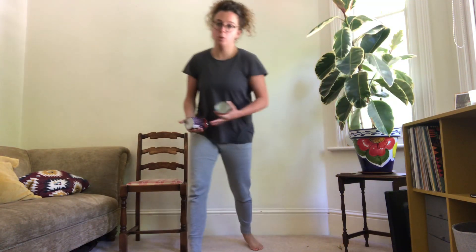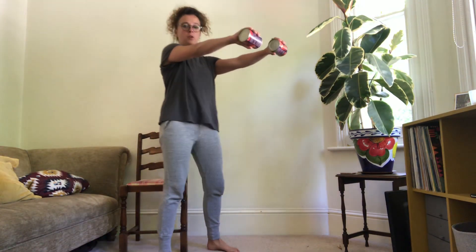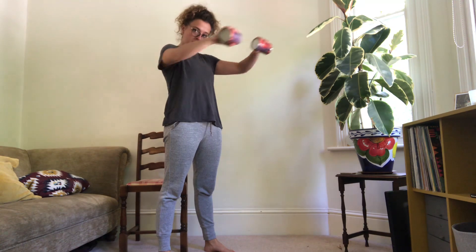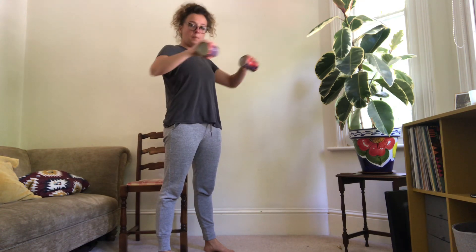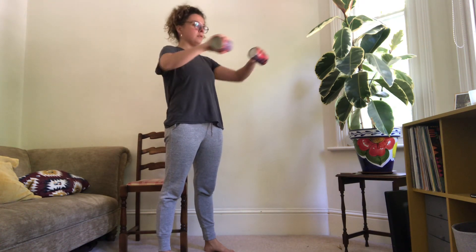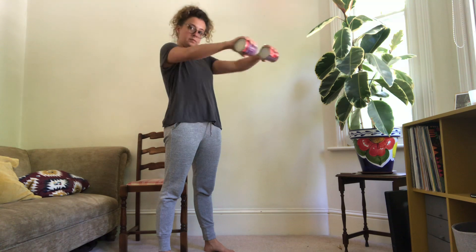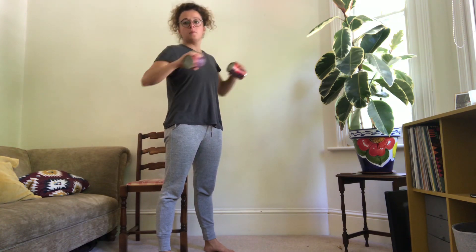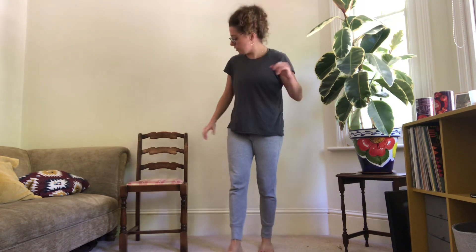First exercise — I'm going to do it standing this time, but do what works best for you. Arms out in front of you, tins horizontal, three, two, one, off we go. 10 seconds down, halfway there, 10 seconds to go. Three, two, one and rest.